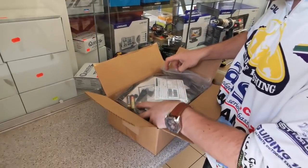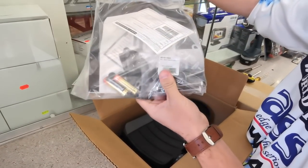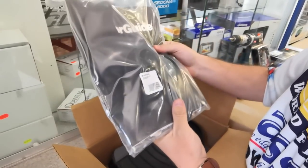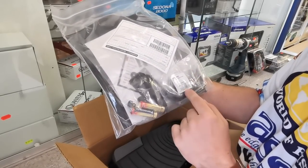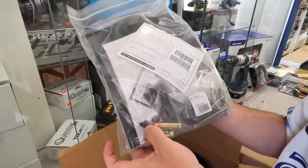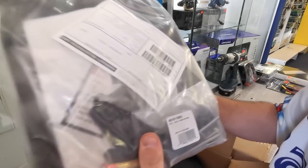In here we've got a warranty registration form, some batteries, all your mounting screws, nuts and bolts, and an operator's manual as well as the propeller. In here will obviously be your washer, your shear pin, everything for the propeller. These little rubber pieces here are actually for the foot pedal that's just below this inside the box.